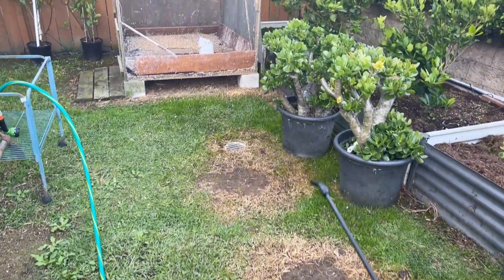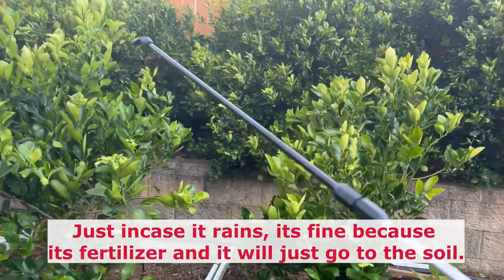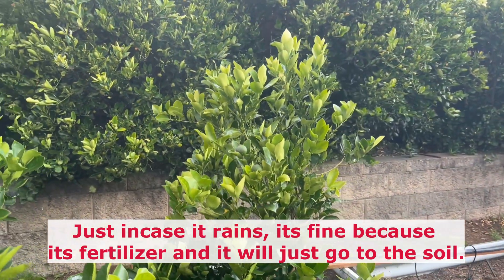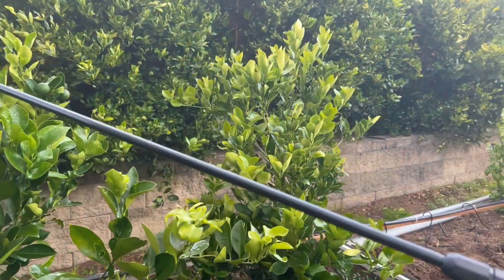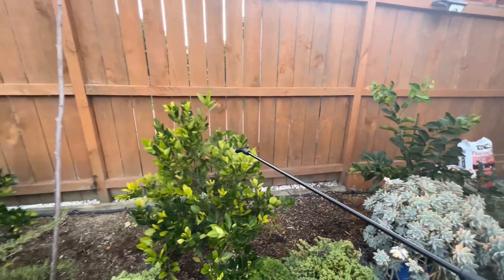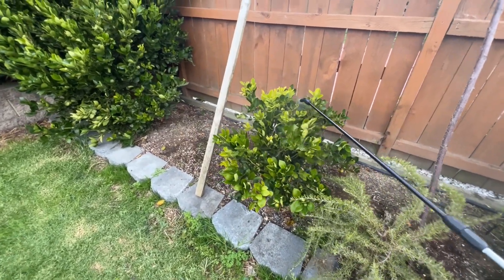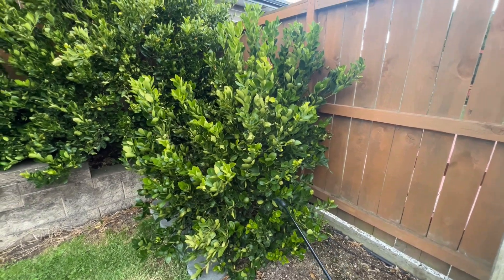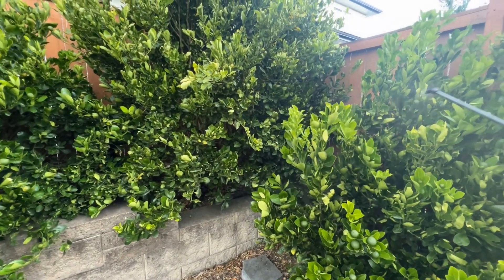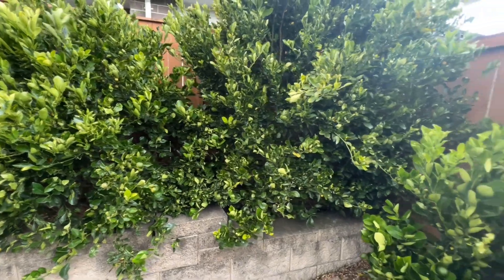The weather right now is a bit cloudy, but when it rains that's okay. The spray frequency should be every two weeks — so twice a month should be fine.